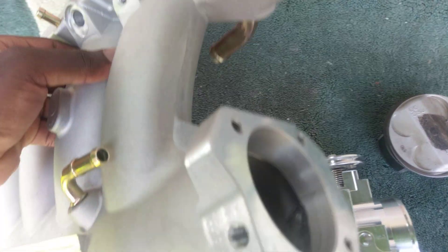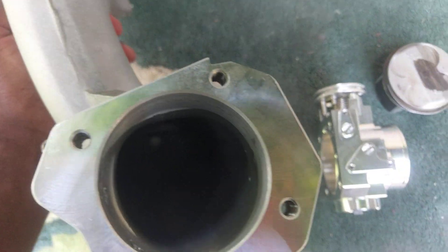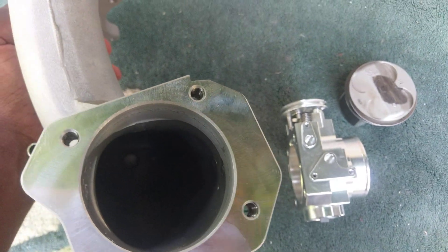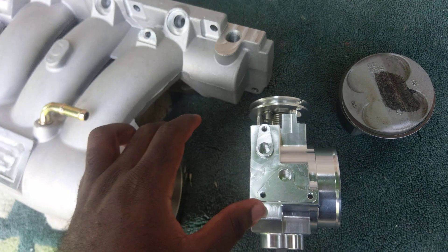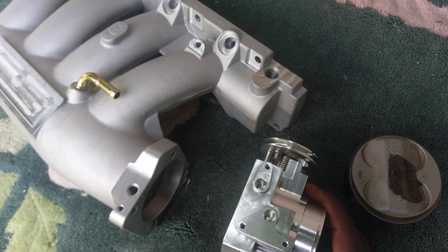Let me show you inside. I'm not sure if you can quite see inside properly, but it's pretty nice inside as well. We have a 70mm throttle body here.